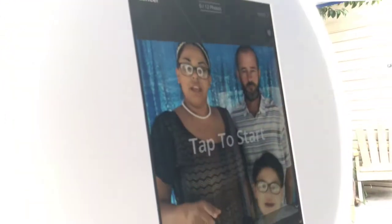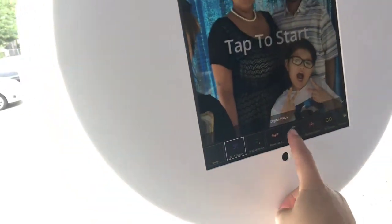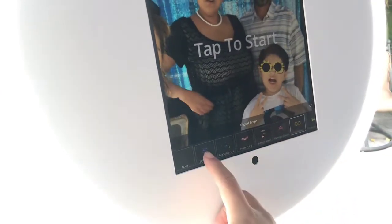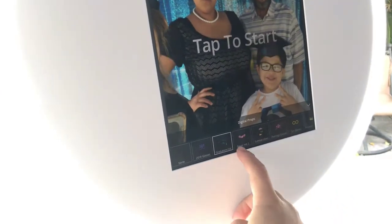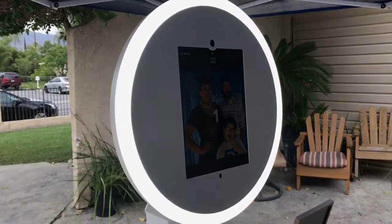Yeah, so you just hit tap to start. Let's put some graduation hats on. Oh, I like it. That's really cute. Congratulations. So here we go. You could do that — you can pick different little props. That's so cool, which is pretty awesome. Oh my gosh. So then you tap to start. Let's do graduation. Three, two, one — smile.